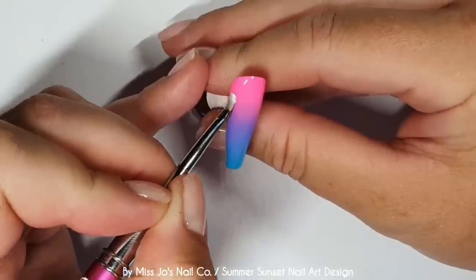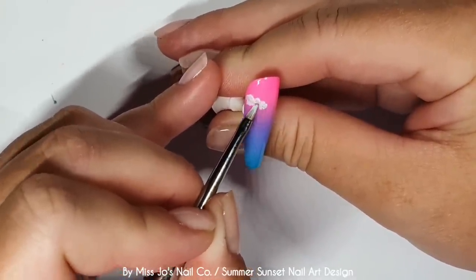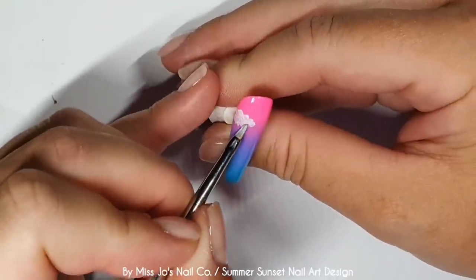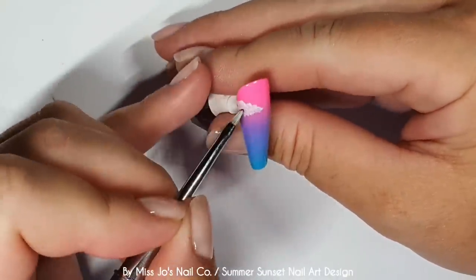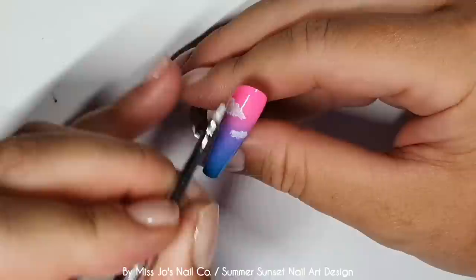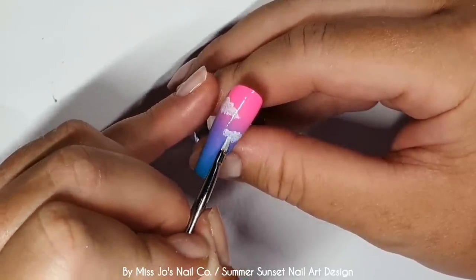And then we're going to put some little fluffy clouds on. Easy clouds. I'm taking Perfect White, and this brush is the loop brush from Crystal Nails. This brush is a bit battered - I need a new one. But never throw away your tatty brushes; they might come in handy for some kind of technique. I find the fact that this brush is a bit tatty kind of helps with clouds.